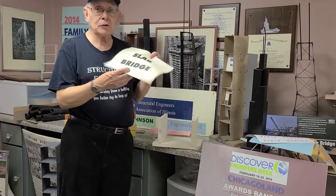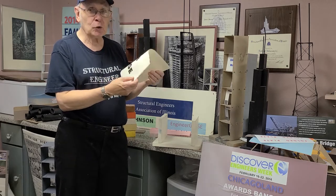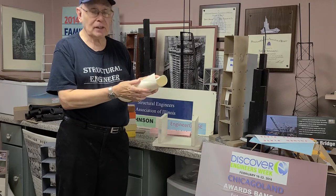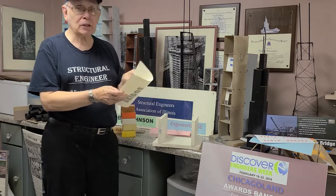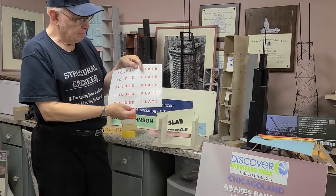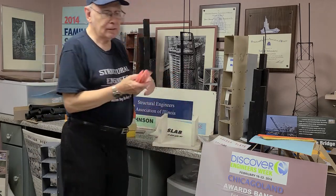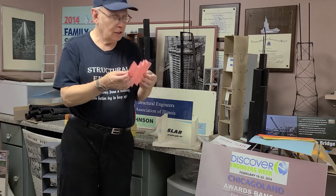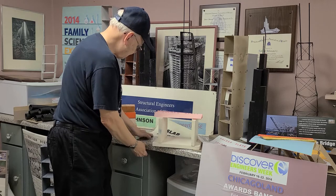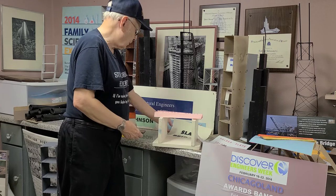So I start doing this to the children to see if they can think of what they can do with it. And generally they'll come up with folding it. And pretty much that's the answer, but it's a tricky fold. It's what we call a folded plate. And the folded plate has to be folded into an accordion type fold.